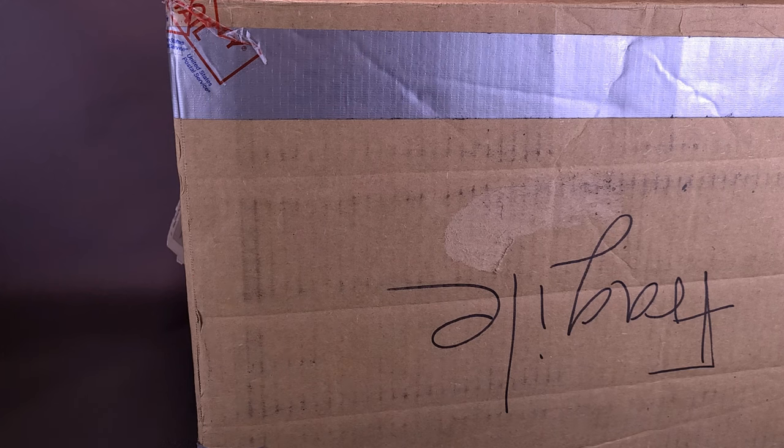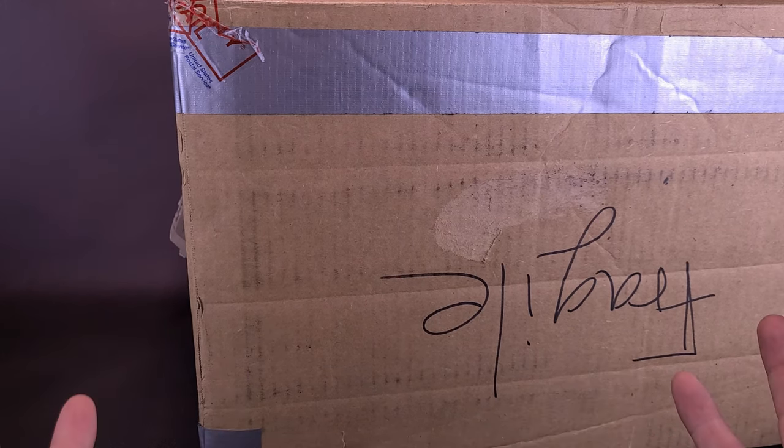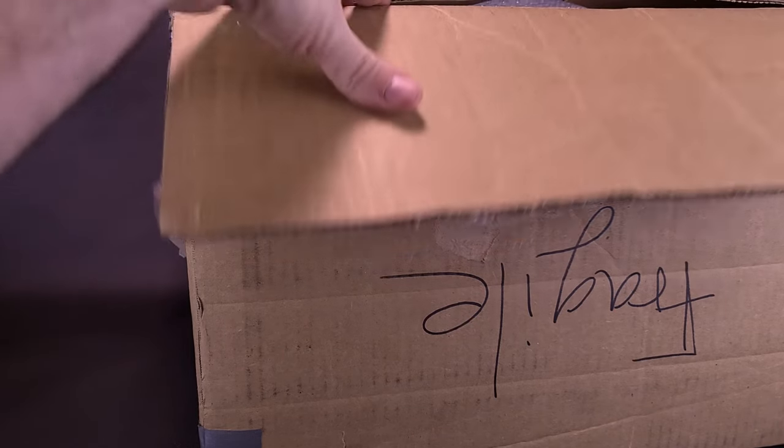Before I went any further, I did notice there was an envelope at the bottom. I was going to wait to actually open up the envelope on camera. But whoever did take the time to send this box, big thank you — because there's a lot of cool stuff inside here.